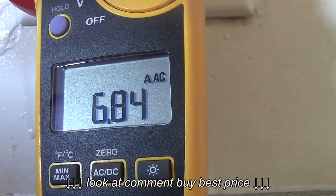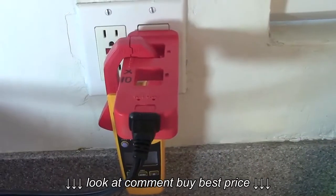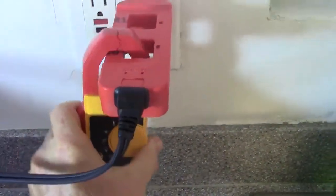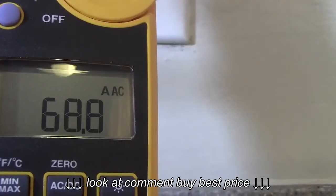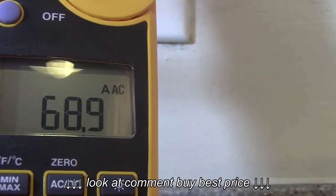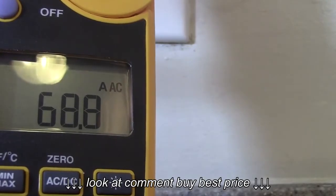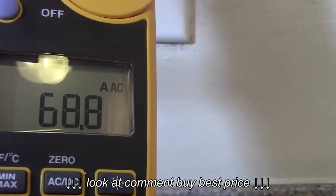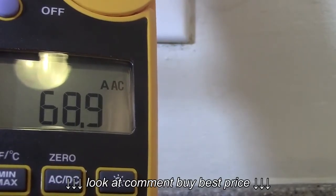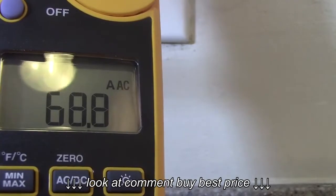6.85 AC amps — 6.84 — that's a pretty consistent reading: 6.85. Now I'll move the clamp meter to the X10 square. With the amp meter on the X10 square, I'm getting 68.8 amps AC. Since it's on the X10 square, you have to divide this reading by 10, so that's 6.88 amps AC. I got 6.85 on the X1 square. The X10 square reading will be considered the more accurate reading; just divide by 10.